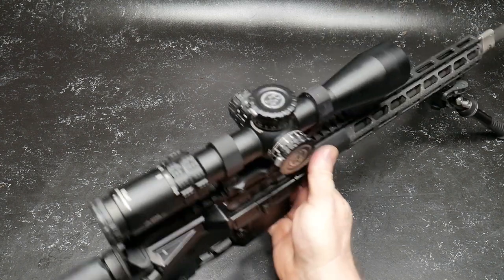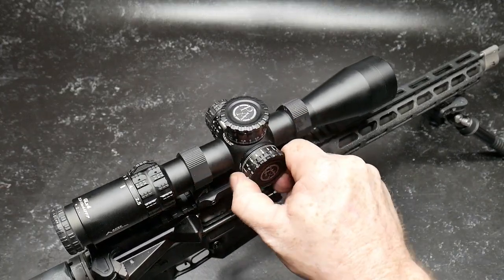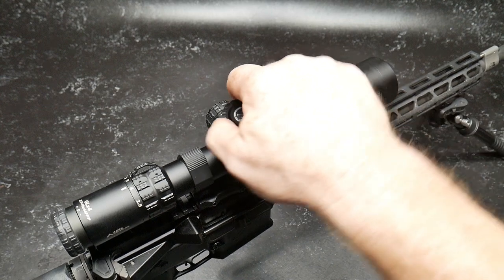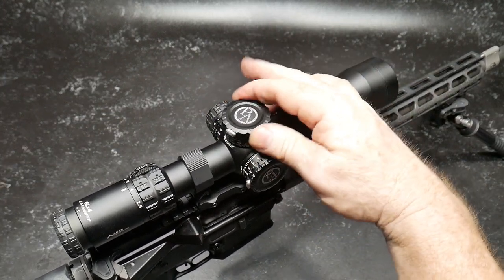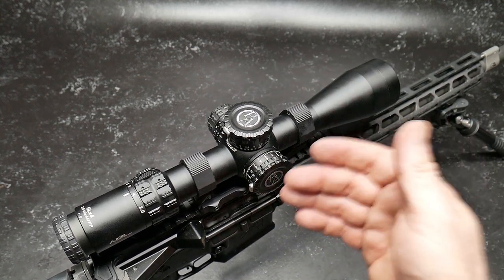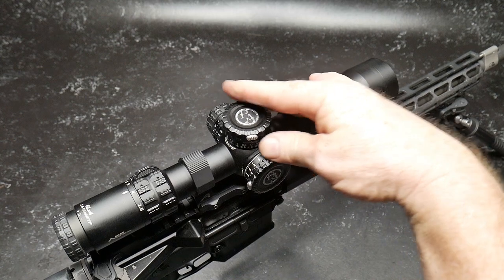What is the big deal about this scope? Well, it's these newly designed turrets — and they are something else. You can hear them. They are hardened steel to hardened steel, unlike a lot of past scopes where they were brass to brass. What does that mean for you as an end user? It means it's going to probably last a lot longer, and you're going to get a lot more audible clicks out of that.